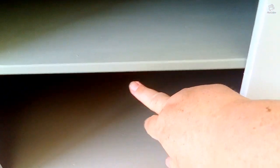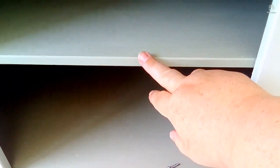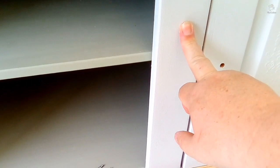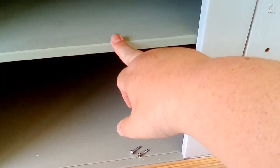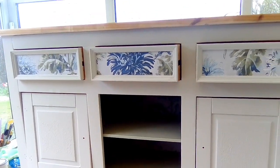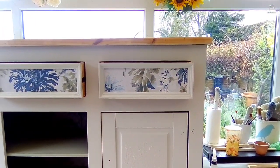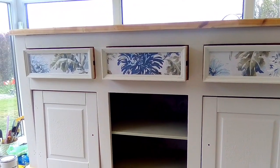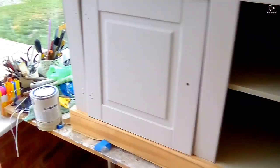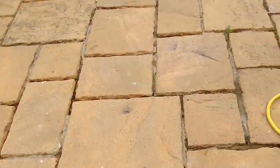I couldn't decide whether to put a thicker edge or some beading around the front panel to make it stand out, and then paint it. My husband said it should be the creamy colour the same as the rest, but I said there's no way I'm getting a straight line across that — taping or no taping. So I scrapped that idea.